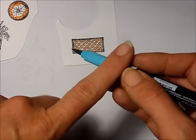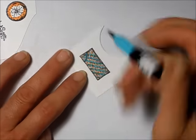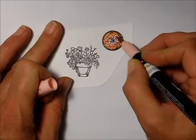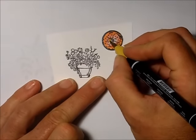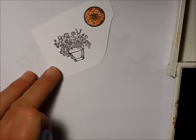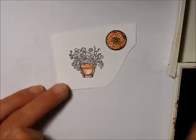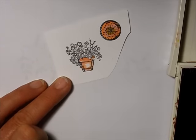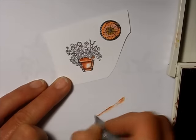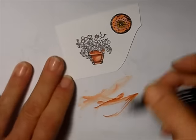I go back to the rectangular pillow and use my Tempting Turquoise marker to color in those lines. Then I take Blushing Bride and add some pink to the circular pillow, with a little bit of Crushed Curry around the center. For the flower pot I take Cajun Craze and my Aqua Painter, pick up some ink with my brush, and color in the pot, going back in with more ink to add some shading. I use Rose Red to color in some of the flowers.